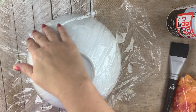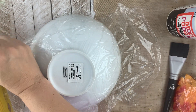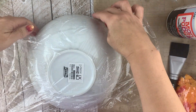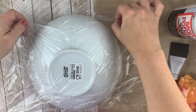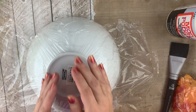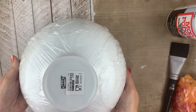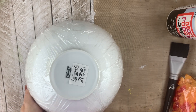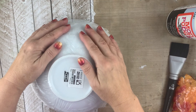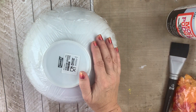We're going to start off by covering the outside of the bowl with plastic wrap. This is what's going to make it easy for us to remove the leaves later as they are drying. I'm just going to smooth that down as much as I can and tuck these ends under. If your piece isn't big enough to cover the bowl you can always add another sheet of plastic wrap. Now we've got the exterior covered.